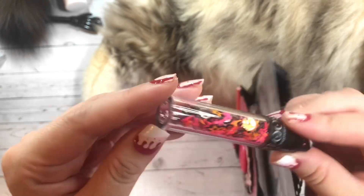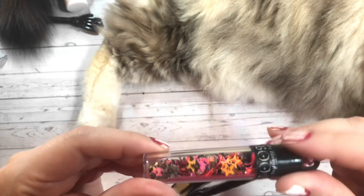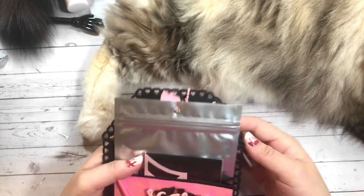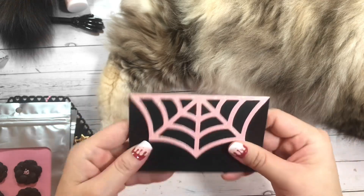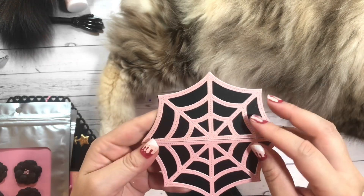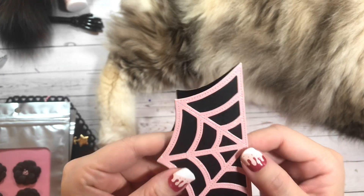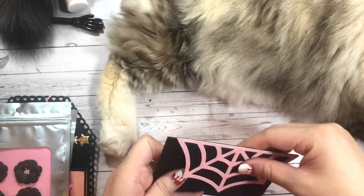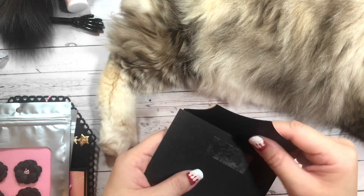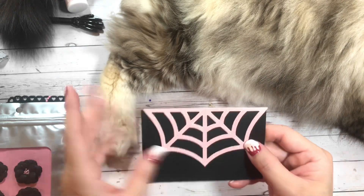Look at the sequin mix that she's included — there's hot pinks, blacks, lots of neon stars, gold, silvers. Super, super cute. Thank you so much. And then here is her bag topper — it's so cute, it's this spiderweb pattern. She's cut it out using this really cute pink glitter paper. Absolutely adorable. She's left it blank for everybody to decorate on their own, though it was part of the requirement to have it decorated, but that's okay. I can totally use it.